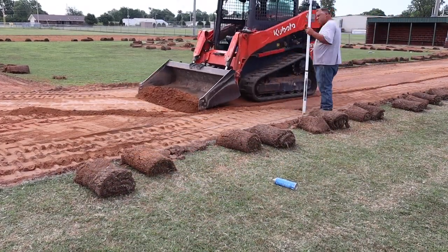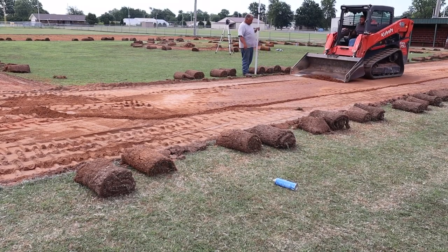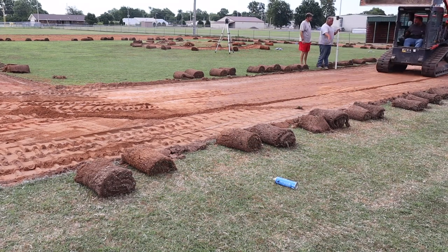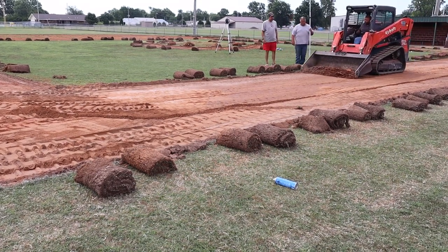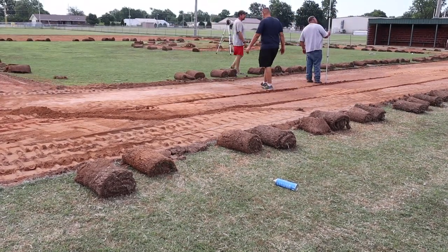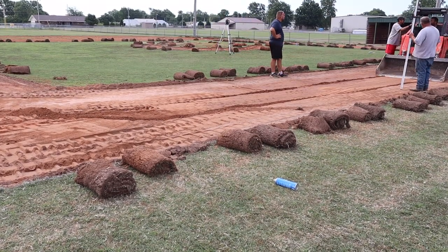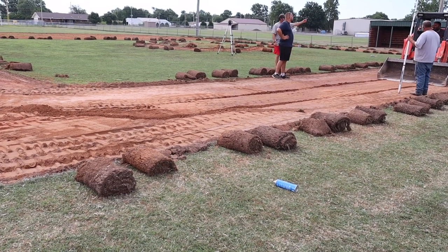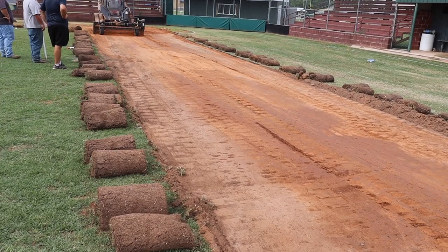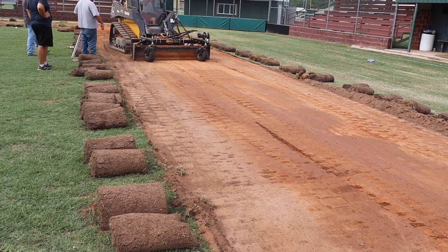I'm not going to show all of this grading — what I can say is it really requires a lot of patience. You just remove small amounts and check it with the transit level, then continue removing a little bit at a time until you get the slope in both directions the way you want it. What we're looking for is most of the base path to be flat, and once you get to the edge, we want it to start tapering down a little bit for water runoff. We repeat this process all the way around the infield.